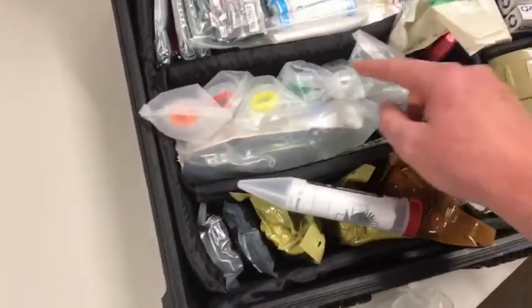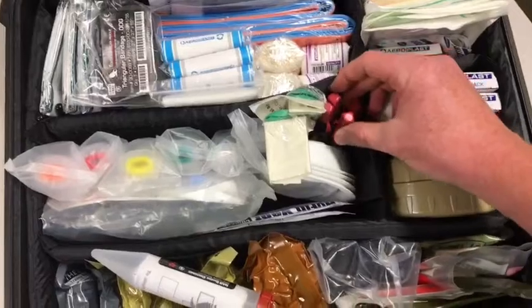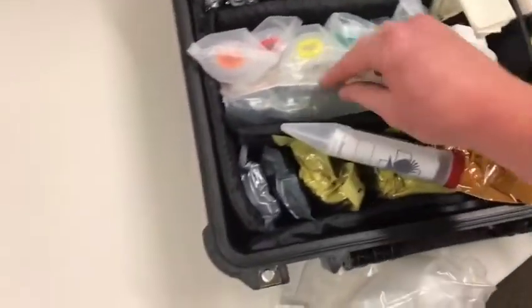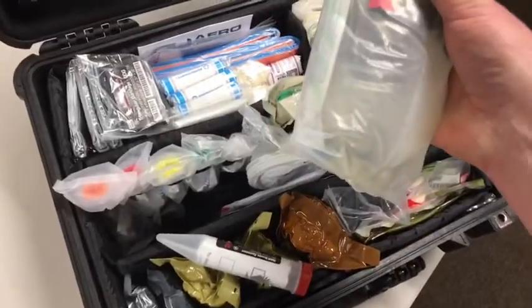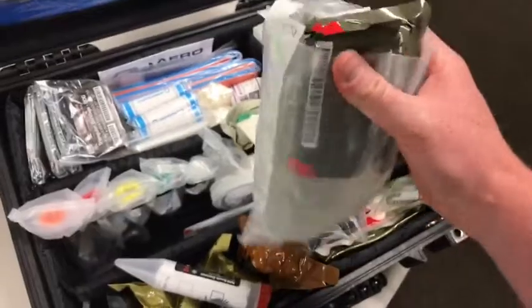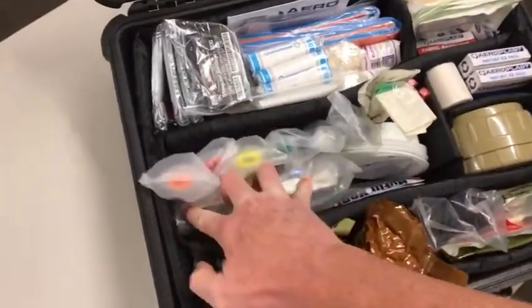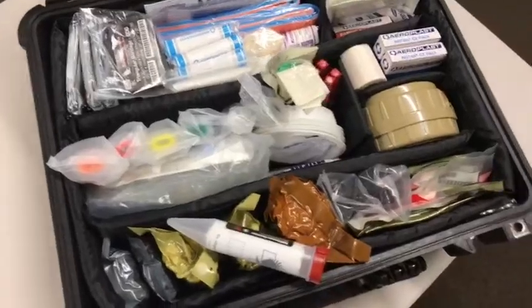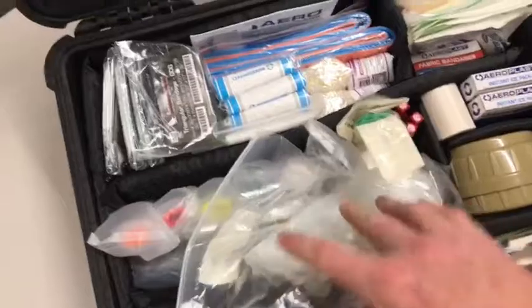I've got four Guedel airways, a couple of nasopharyngeals with lube, and multiple chest decompression needles in there. I've also got a 500ml bag of saline IV and cannulas — everything I need to cannulate is in that bag. So if one of the kids gets violently ill and dehydrated in the middle of nowhere, we can handle that.